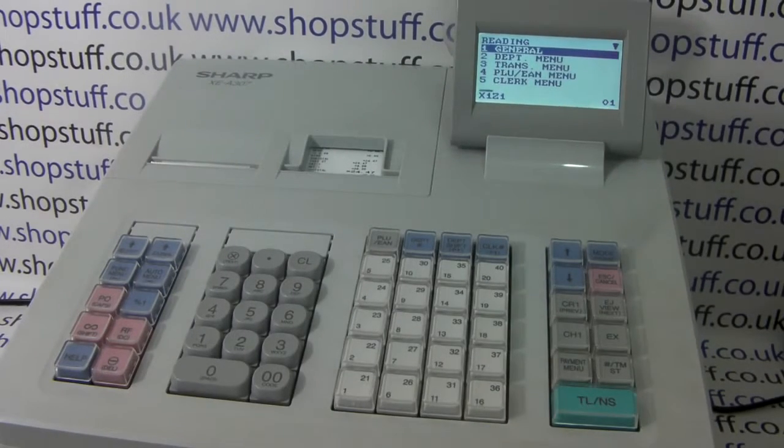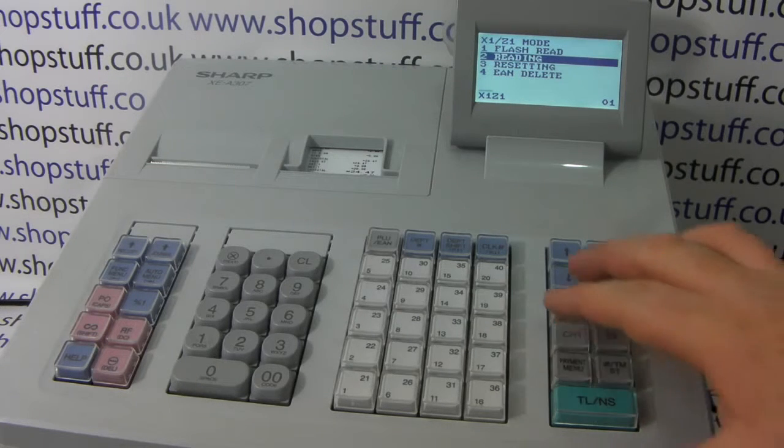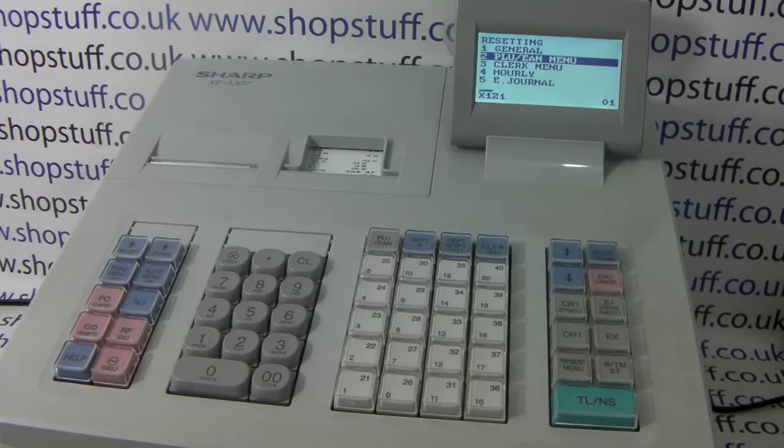That's your X report — it doesn't affect the end of day sales report. If we go to the resetting mode, this is your Z1 end of day report. You can produce a general report which is exactly the same as the X report except it will reset. You can also do a PLU report — you don't have to do this daily.